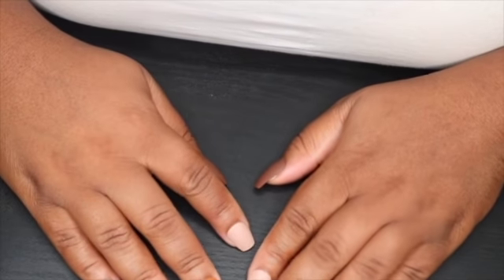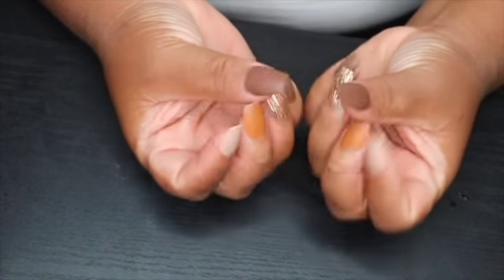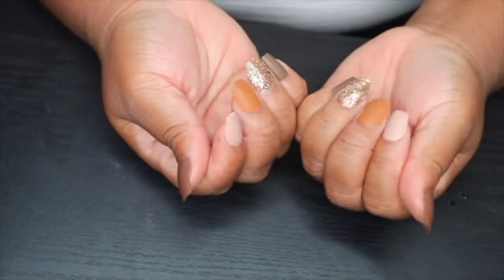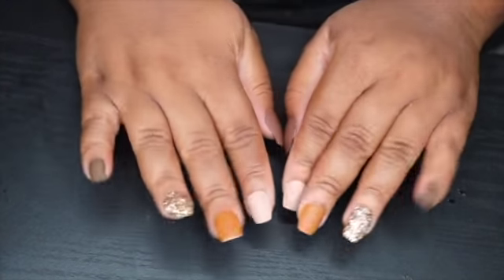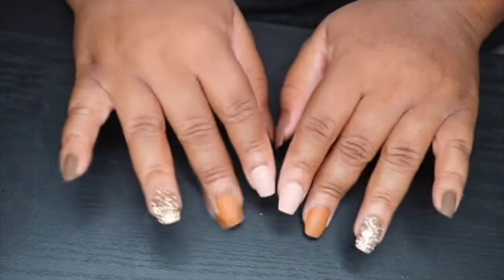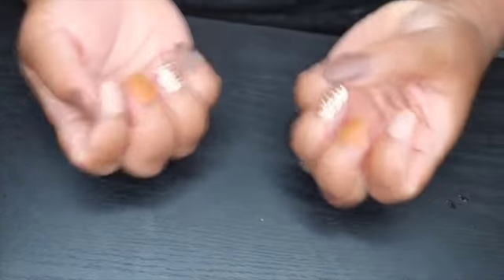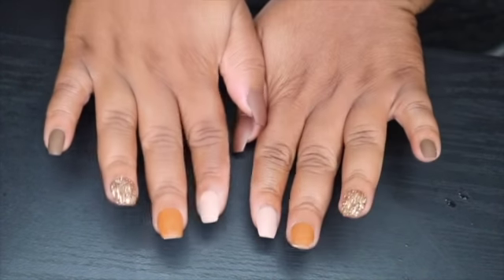Finished product. Is she cute? Period. And not too long because I do work at a call center, so I still need to be able to type for eight hours of the day. Yeah, cute — peace out!